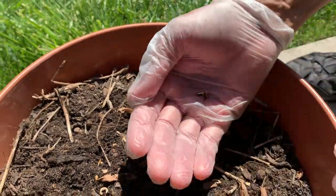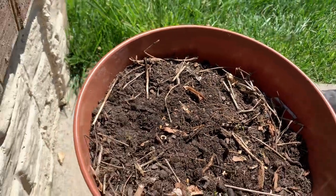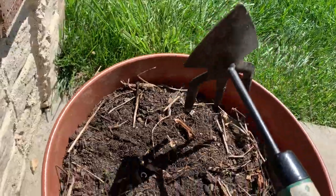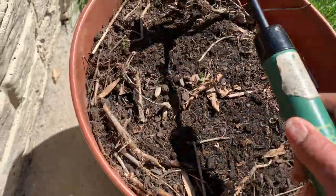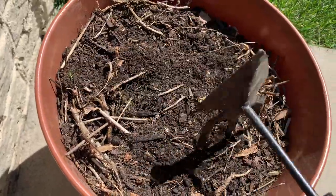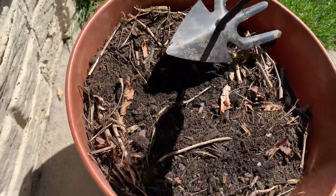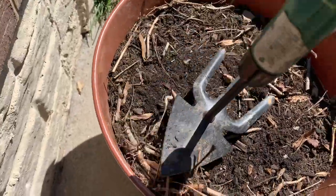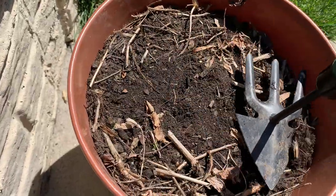We're going to keep some of these seeds just in case these don't germinate. We're a little early — we've got about five days of temperatures in the 70s, but it's cool at night, so we want to see if these germinate.